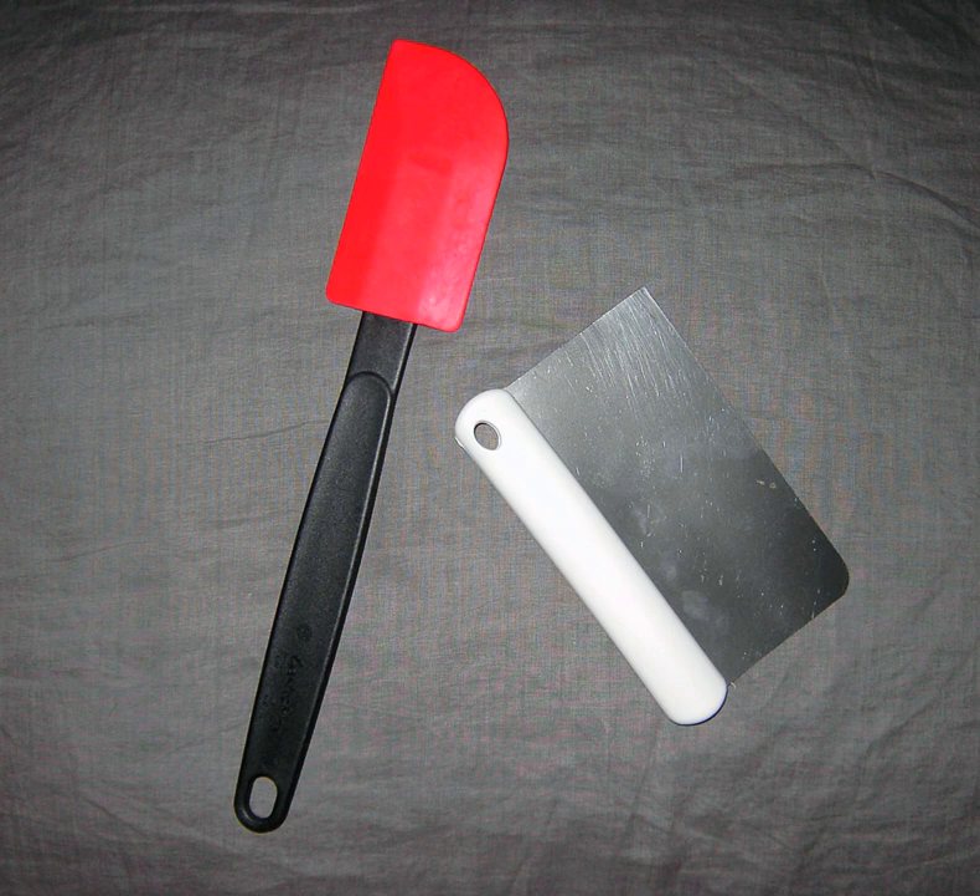Also known as a rubber spatula. Because it's flexible, you can scrape dough from the sides of the bowl without scratching it.